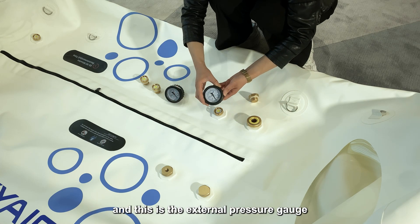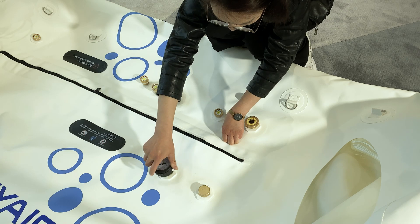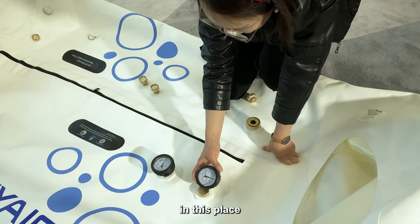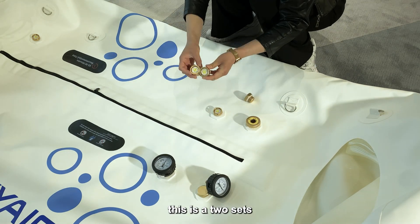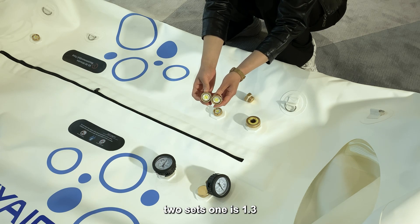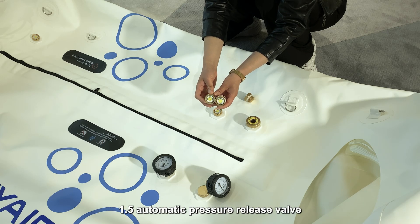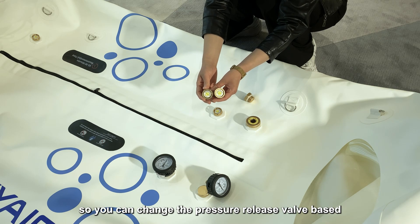This is the external pressure gauge — you can screw it in here. And this is the internal pressure gauge — you can screw it tight in place inside the chamber. These are the two-sided automatic pressure release valves. We provide two: one is the 1.3 ATA pressure release valve and the other is the 1.5 ATA automatic pressure release valve, so you can change the valve based on your requirement.